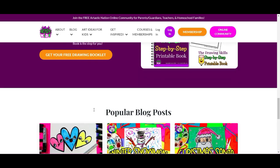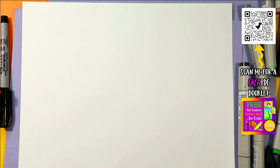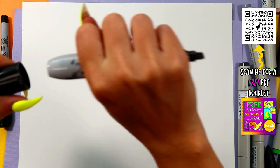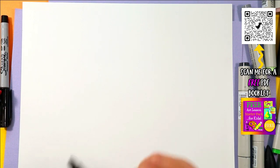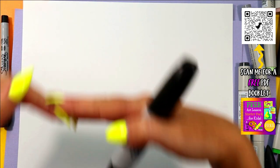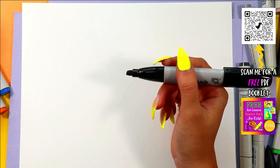Alright, welcome back. We are on day 16 — we are on the upper half of the June Drawing Bonanza, where every single day for the month of June I am posting a video. That's 30 videos in a row. I know, it's a lot. But I'm doing that for you for free, giving you free art lessons so you can expand your drawing skills exponentially and become an amazing artist in just 30 days.